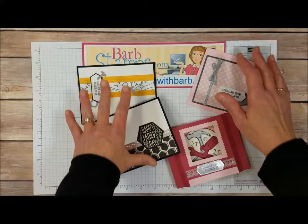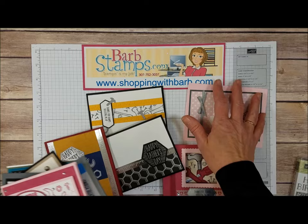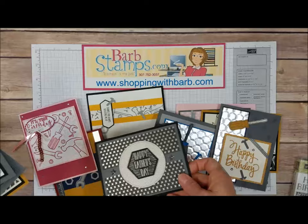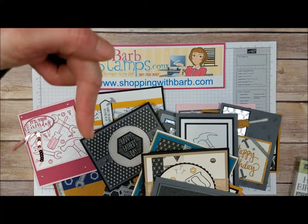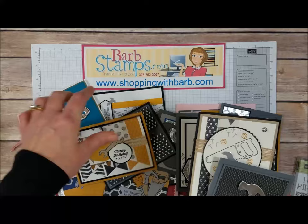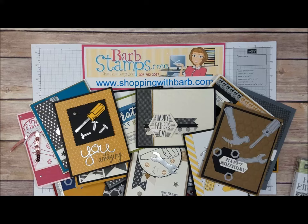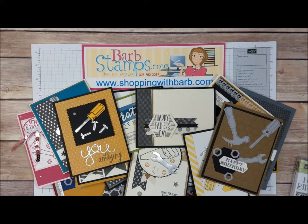So that is my video for you — I think there were 26 cards. Let's bring them back in here and line them all up. If you need to purchase any supplies to make any of these cards yourself, you can do so at shoppingwithbarb.com. I love it when you like my videos, so if you do like this video, give it a thumbs up. The subscribe button is right over here, and there's a little notification bell right down here — if you click on that, when I upload a new video you'll be notified. As always, thank you so much for watching. If you have any questions or comments, please leave them below — I love reading those and I do try to respond to every single one. Have a wonderful day!